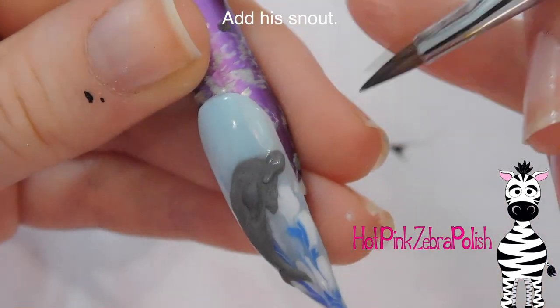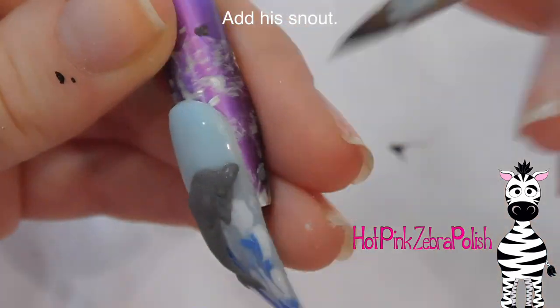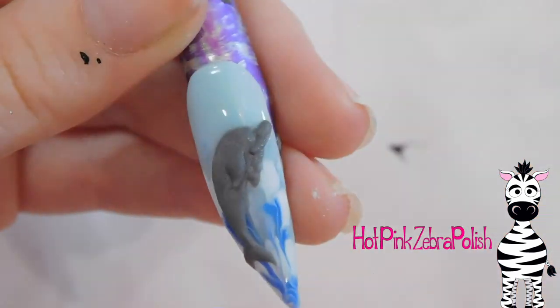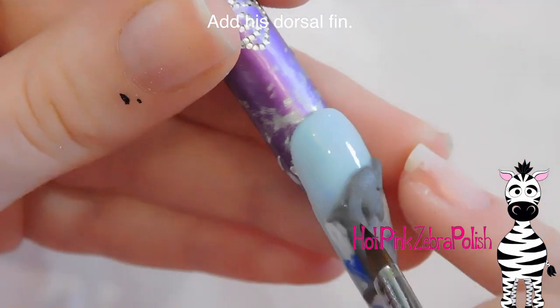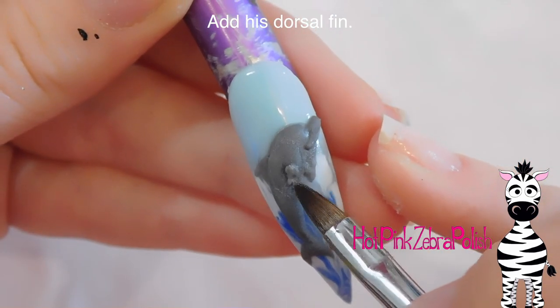Now I'm going to be adding his snout, so I'm going to place a bead down and then push it in from side to side to make sure it doesn't spread out all over the place. I'll just separate his upper and lower jaw with a tiny line using the tip of my brush. Now I'm going to be adding his dorsal fin — I'll place the bead down and pull it into that classic dorsal fin shape.